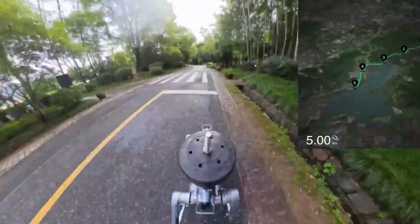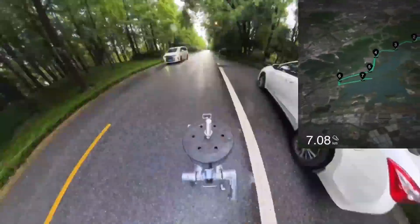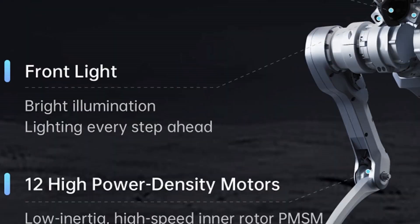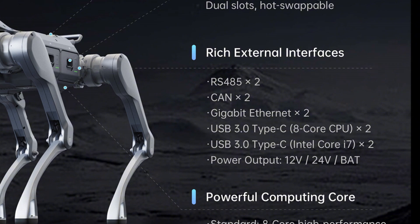Connectivity includes Wi-Fi 6 and Bluetooth 5.2, a microphone array for voice commands, and a speaker for responses. Additional practical features include a front light for dark environments and a range of external interfaces for developers, with power output options for 12 volts, 24 volts, or battery.